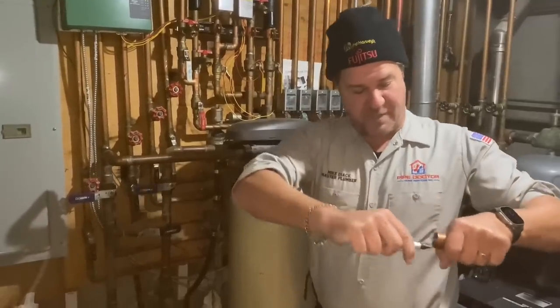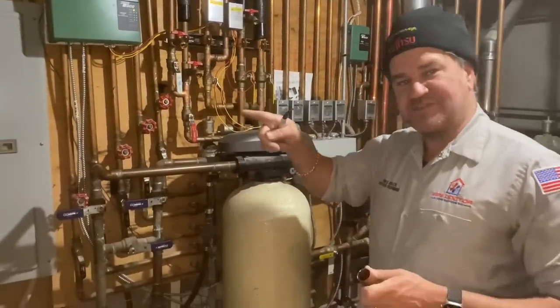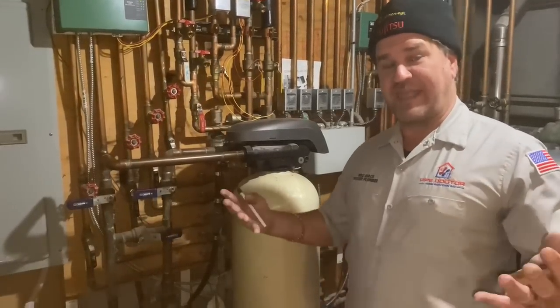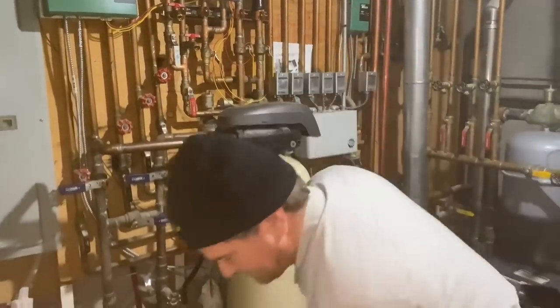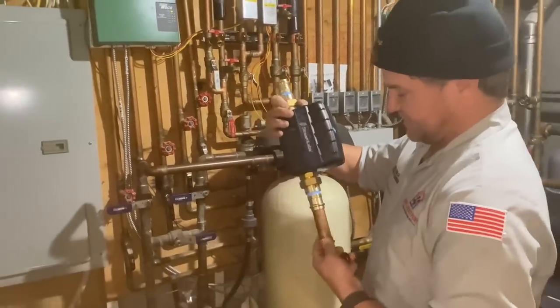Another thing: when using copper pipe, this is called a deburring tool. Make sure you deburr the pipes — you're taking out that little rough edge inside that interferes with water movement and creates turbulence. That turbulence will eat away the pipe over time. You think I'm nuts? Look at Niagara Falls. You think I'm even more nuts? Look at the Grand Canyon — it was cut out by water.